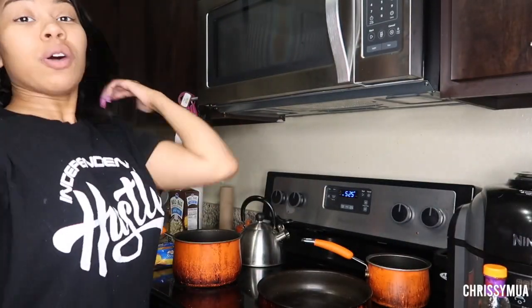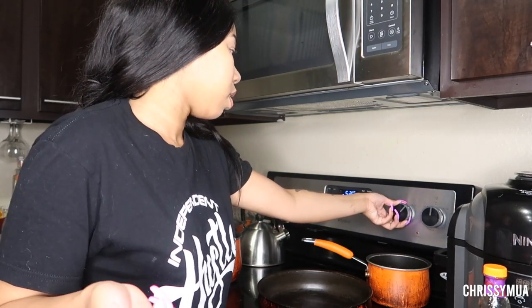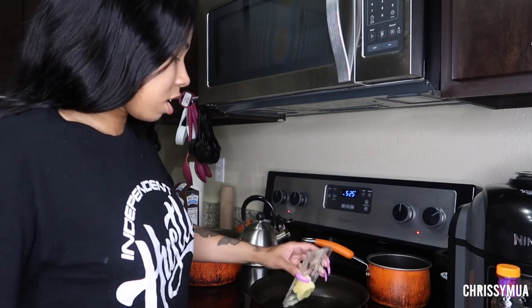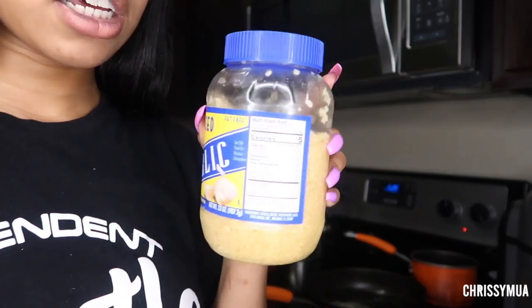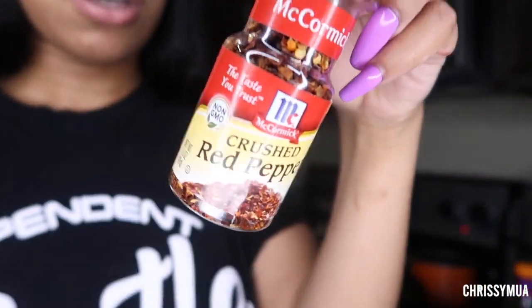Alright, it's time for me to make the sauce. I already seasoned the salmon so we're good with that. I want to make like a sweet chili honey sauce — kind of teriyaki-style. I'm gonna use the sweet chili and add a whole thing of butter to start, then add some lemon juice, garlic, red pepper flakes, and honey.